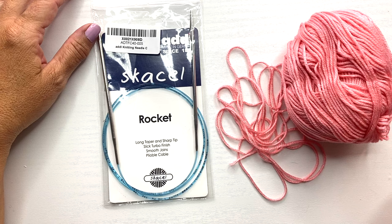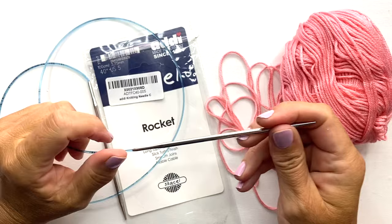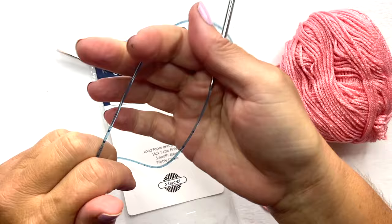For this tutorial on knitting in the round with magic loop, I'm going to be using a 40-inch circular knitting needle and a ball of Be So Baby yarn. This is a US 5 or 3.75 millimeter knitting needle, and the cord length is 40 inches. You want at least a 40-inch cord for doing the magic loop technique.